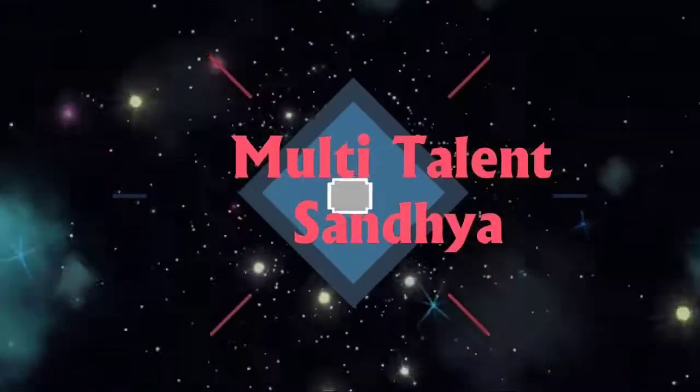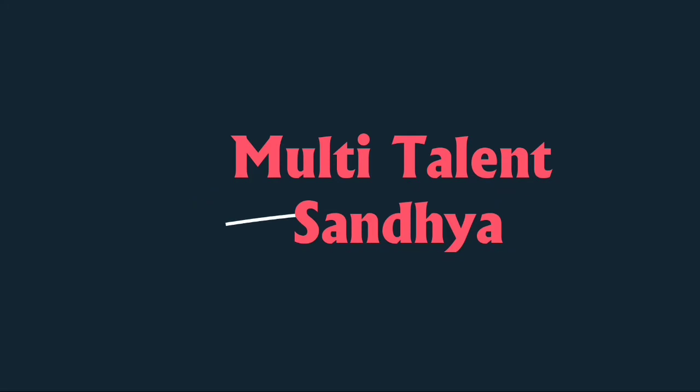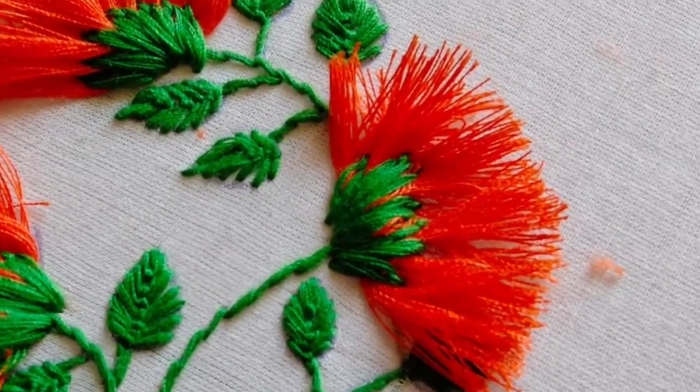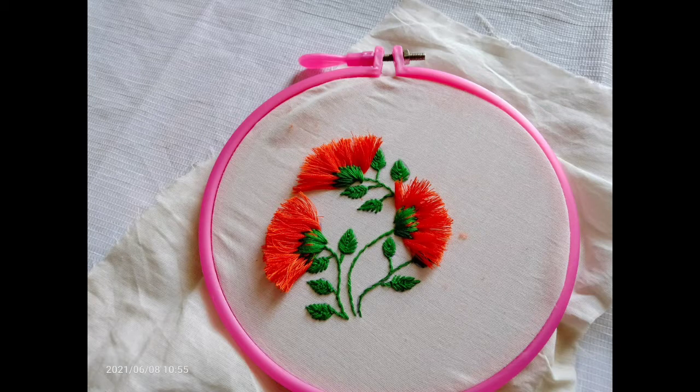Hi guys, welcome back to multi talents and Sona's channel. Please subscribe and click the bell icon. This video is called All Our Flower Design. I will show baby's blouses and furties. I will show the video at the end.